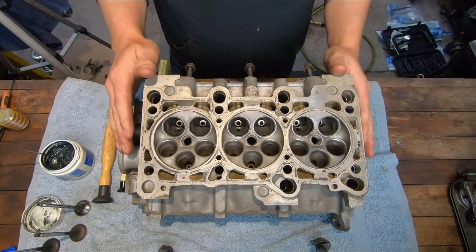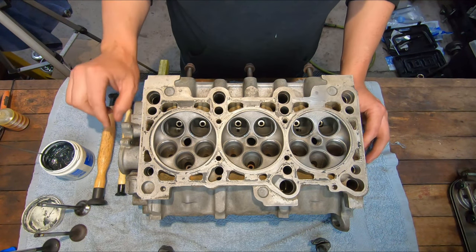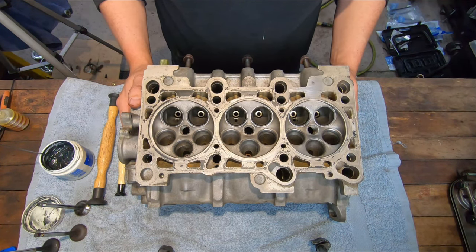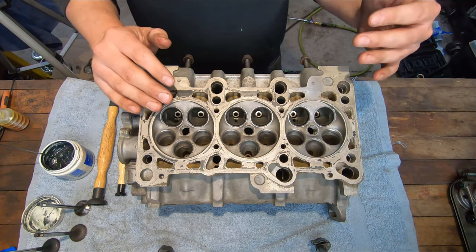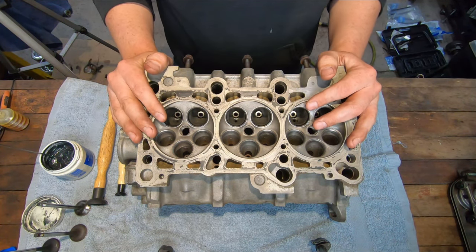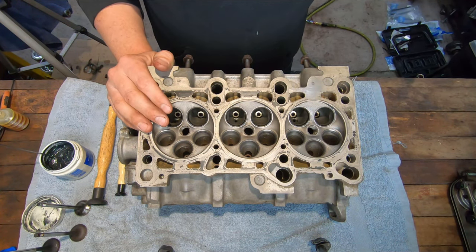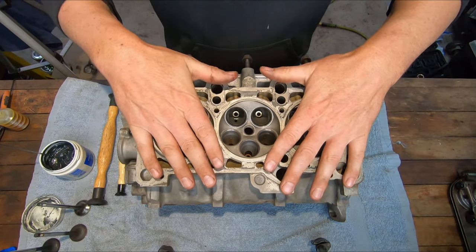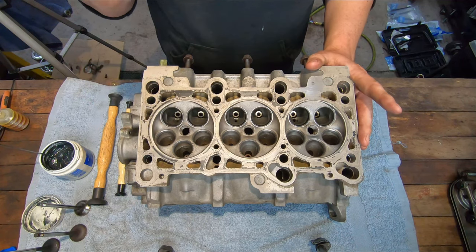I've got my fairly clean cylinder head here. I ended up taking it to my buddy's place — he's got a parts washer — so we threw it in there and it did a good job, I did a little bit of touch-ups myself. One thing I want to talk about before we start lapping our valves is the valves I'm going to use. When I took apart my 2.7 heads, the heads came apart really nice and all the hardware was in much better shape. The buckets were in much better shape than what came out of this 2.8. So I'm going to reuse all the valves and buckets/lifters out of the 2.7 heads in these — just using the casting from the 2.8 and the camshafts, everything else is 2.7.